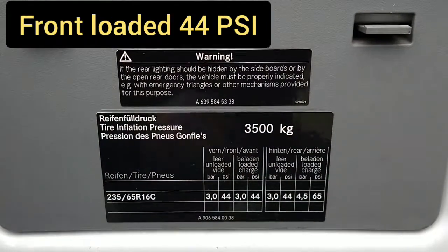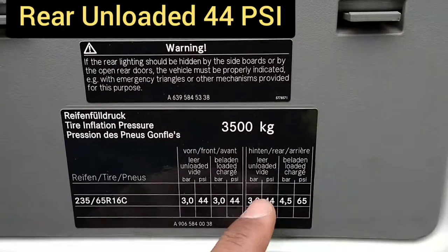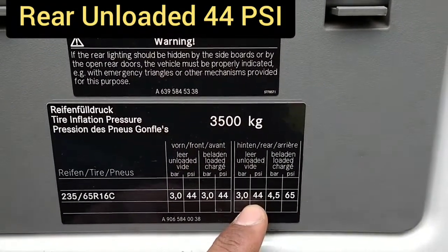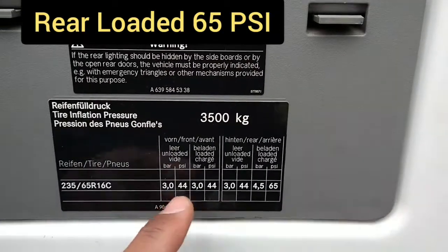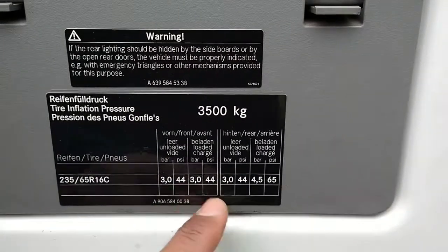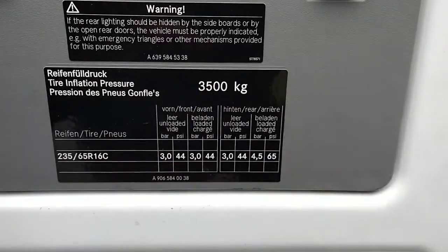The rear, if it's unloaded, is 44 psi, and 65 psi if you've got a load on it. The front is always consistent at 44 psi — whether unloaded or loaded, it's always 44 psi.